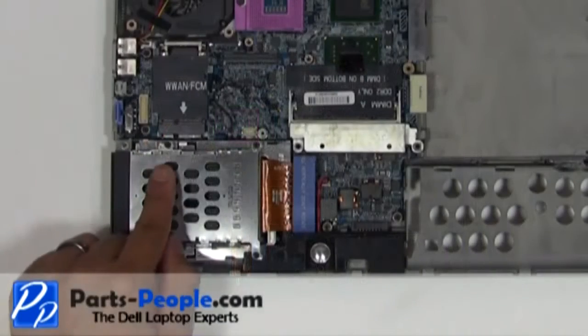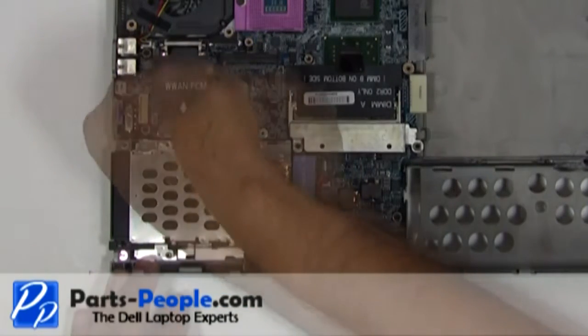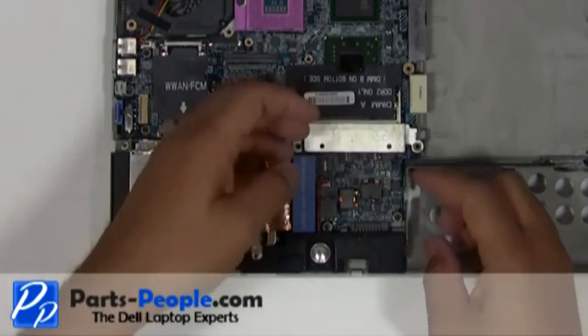Remove the four screws holding the PCMCIA assembly to the bottom base assembly. Unplug the PCMCIA cable and remove it from the motherboard.